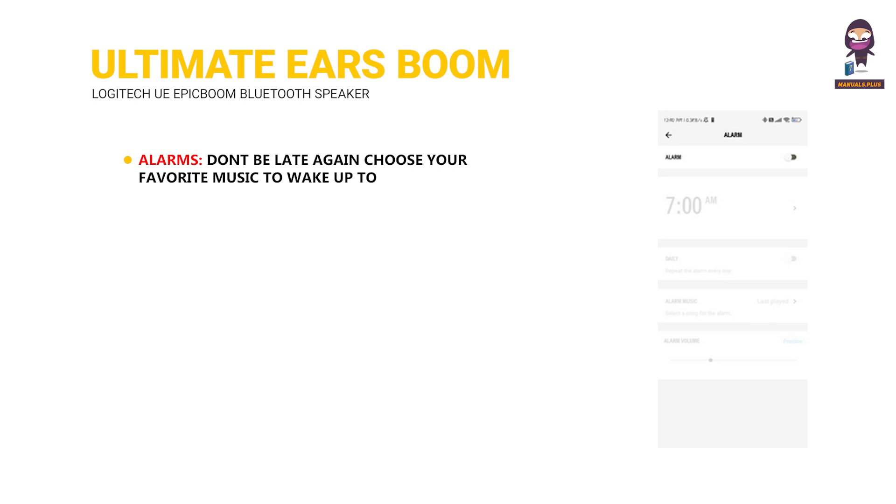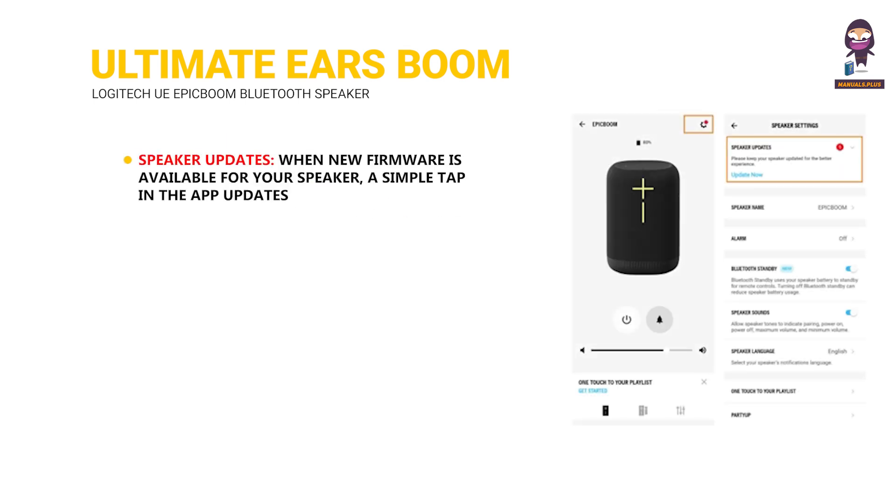Alarms: don't be late again — choose your favorite music to wake up to. Speaker updates: when new firmware is available, a simple tap in the app updates your speaker with the latest features in no time. Your speaker will keep getting better with in-app updates.